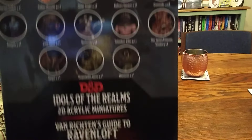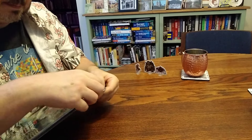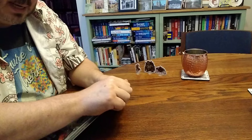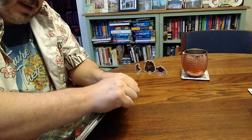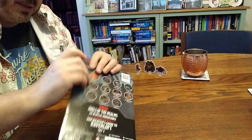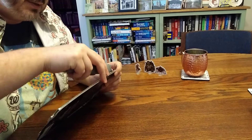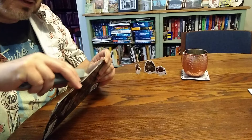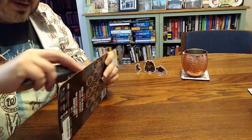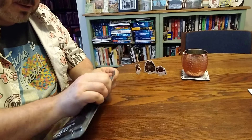I have not checked out acrylic minis at all and I've seen some mixed feelings on them. Some folks seem to really like them, but I have seen references to them being more fragile than some other stuff.